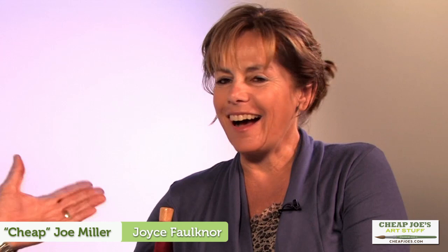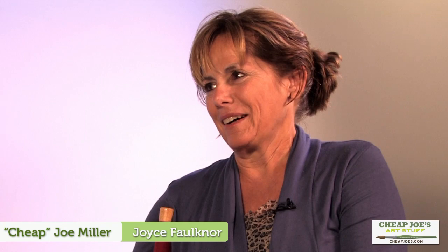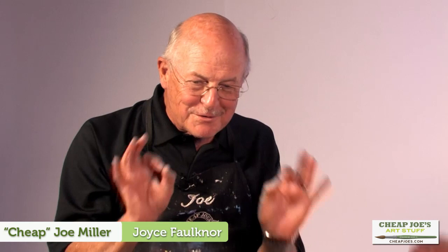Hi, I'm Joe from Cheap Joe's and I'm here today with Joyce Faulkner. She's one of my favorite artists in the whole world and a fabulous teacher — people love her so much. She has the best reputation. I hear that from my family but it's great hearing it from you. Well, we just love having you here. Your classes fill quickly, but they're fun — you make it fun. Someone in her class this week told me that some artists take themselves so seriously, but Joyce is not that way.